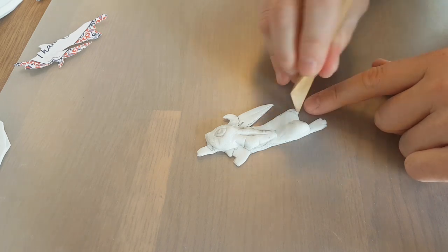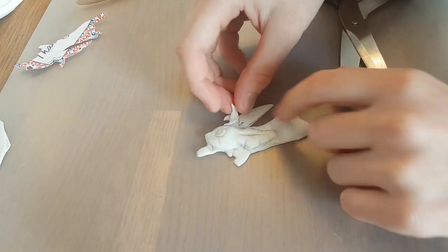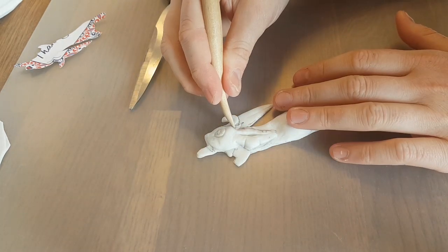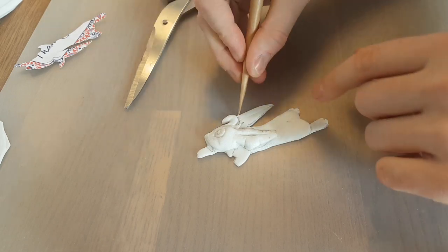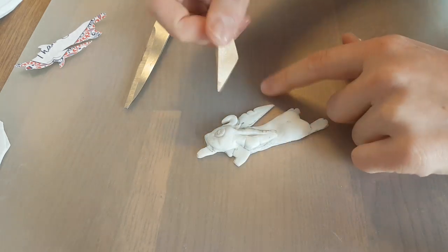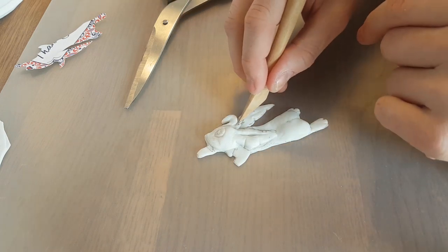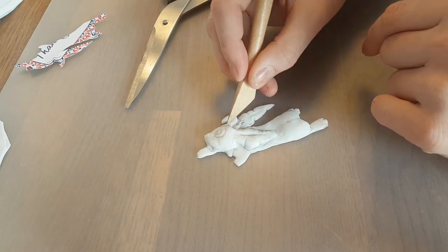I also add some little toes — that makes him so cute! And little tiny bits of Worbla scraps I add to make the hairs on his head. With the tools I just create one piece, and carve some little hairs so it actually looks like he has some cute hairs on his face and head. I really make it look how I want it.